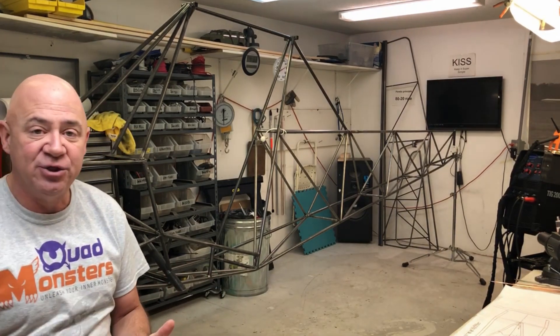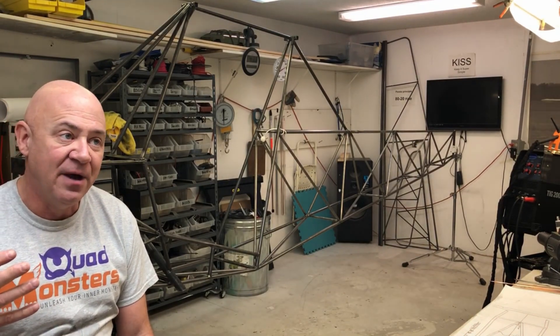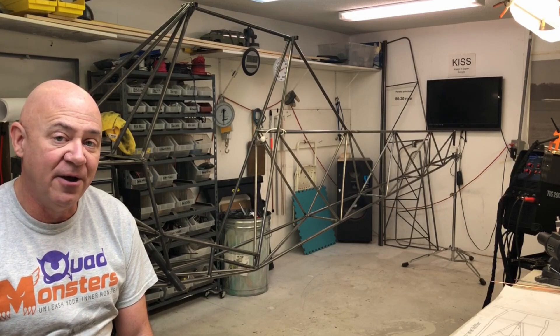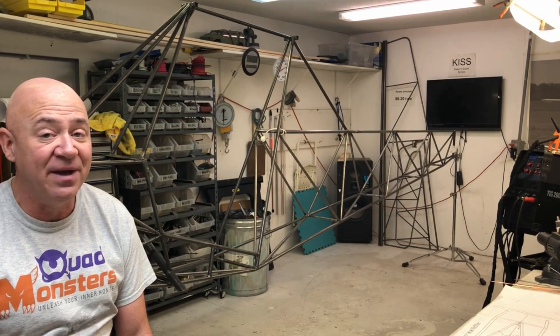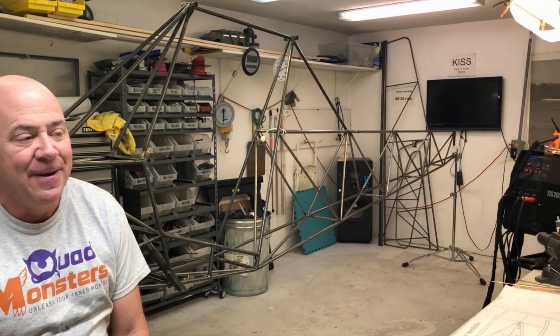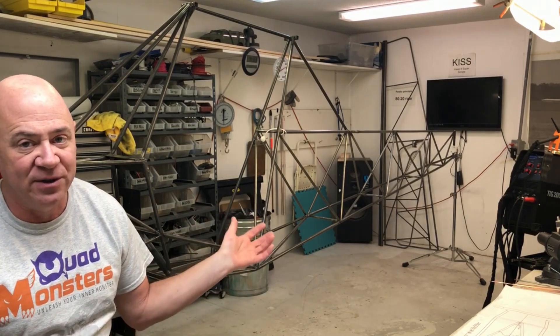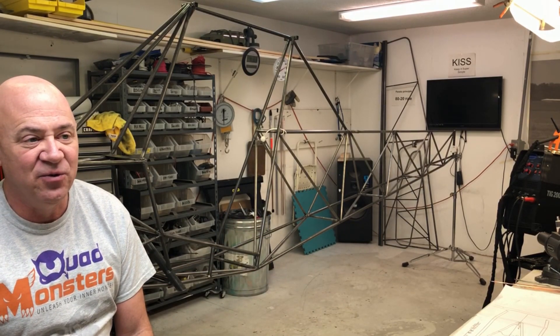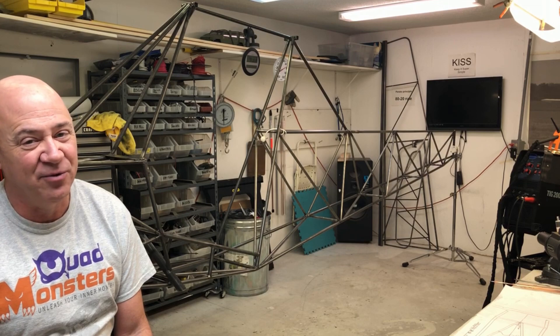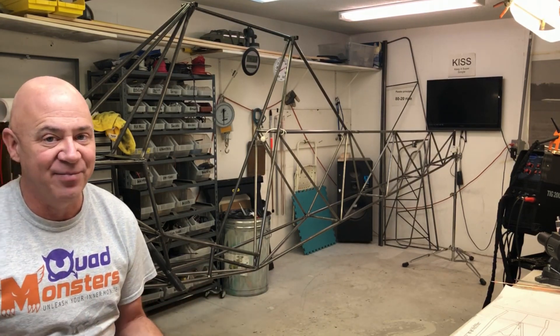I still don't know what engine I'm going to put in this. I've gotten about eight different suggestions on engines for it. It will not be electric. I know everybody knows me because of my electric big airplanes, but I want to have at least an hour and a half to two hours endurance on this airplane, and to do that with electric — within my budget — is impossible.